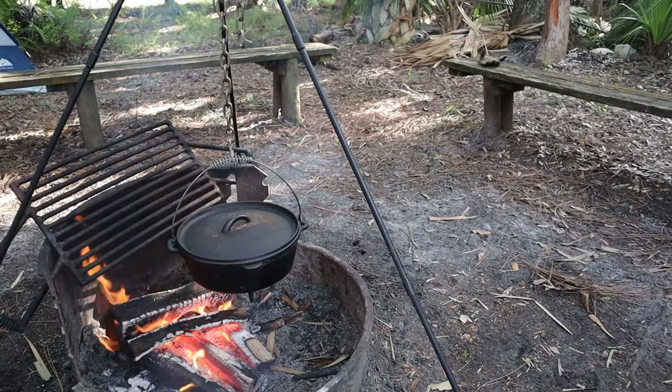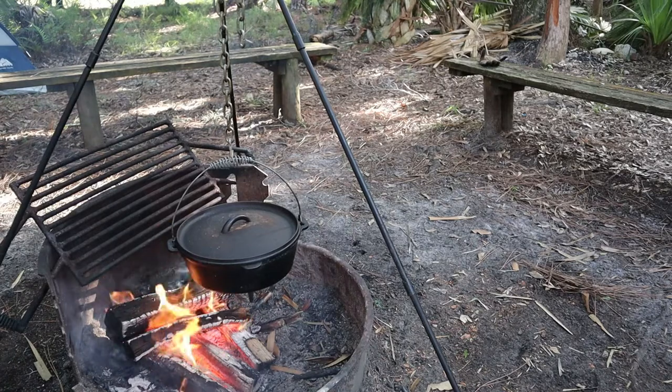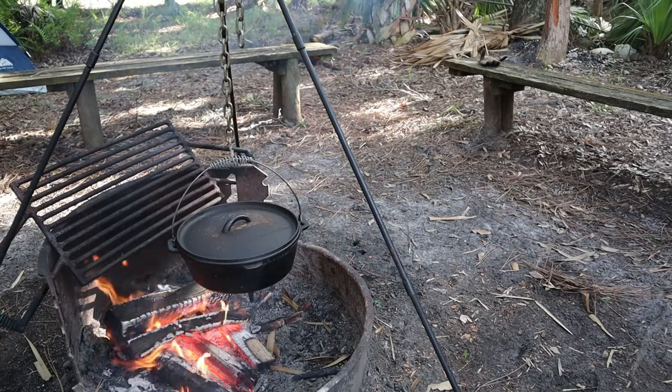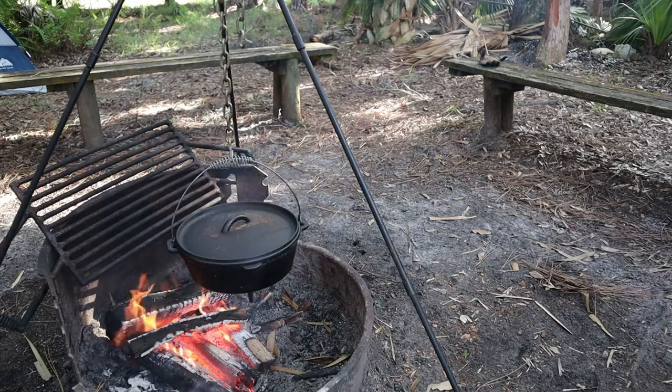We've got a nice little breeze starting to come through camp — that feels great. Now we've got an established fire happening. I broke out the old tripod as well as the cast iron Dutch oven and we made up some dough for some bread — some camp bread we're going to try. It's a no-knead crusty Dutch oven bread and we're going to get that Dutch oven up to temperature and see how it turns out.